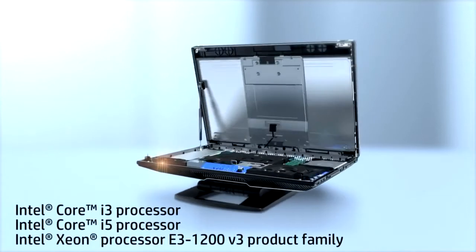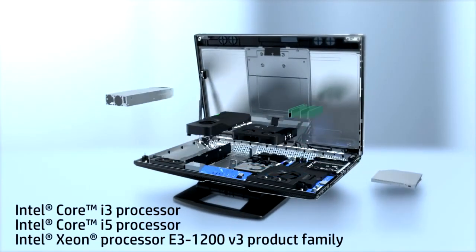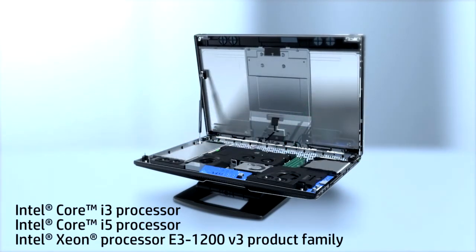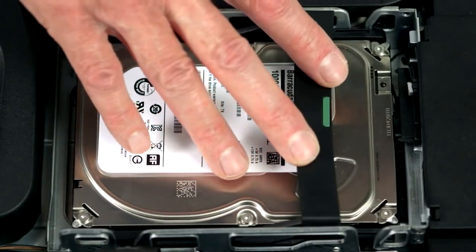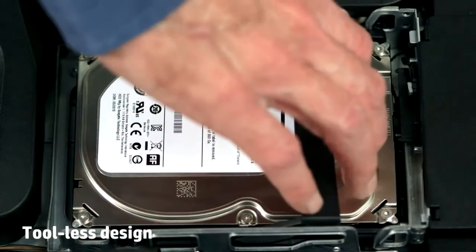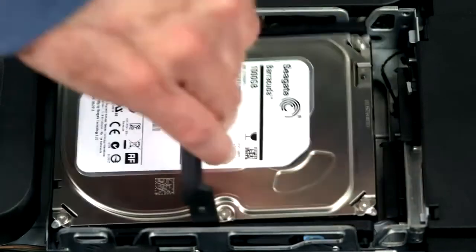We have support for one Core i3 processor and one Core i5 processor, in addition to a selection of three E3 series 1200 version 3 Xeon processors. We have the disk storage bay, and there's a green tab on this handle which indicates that it's a user-serviceable item that can be removed or installed without the use of any tools — you simply lift up the handle and pull straight out.